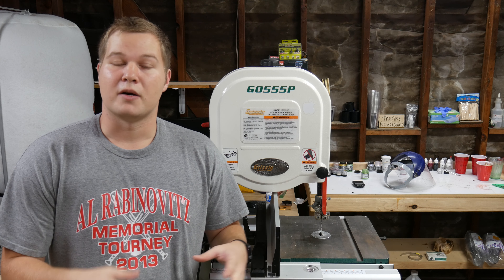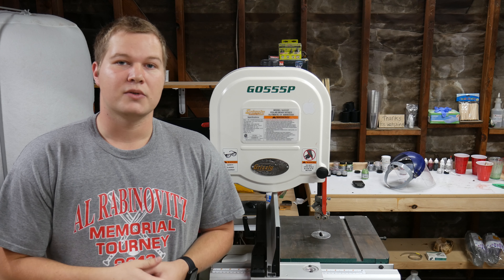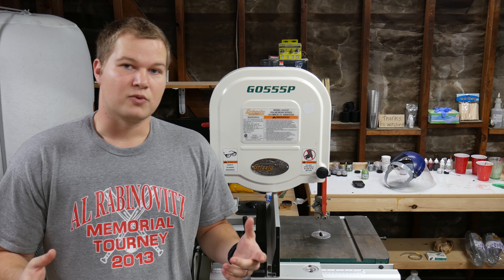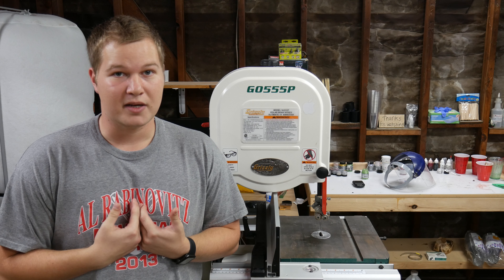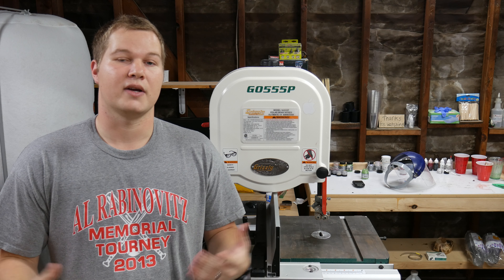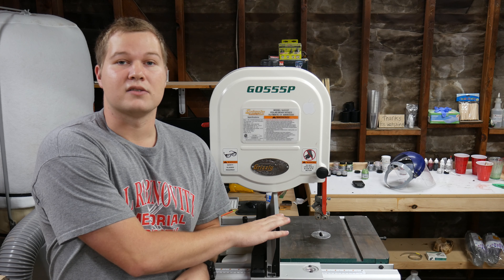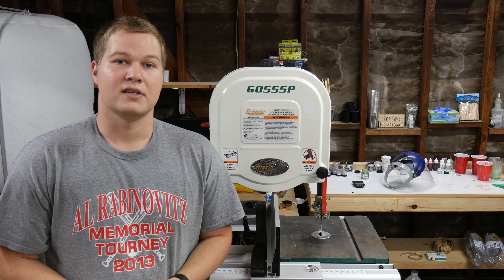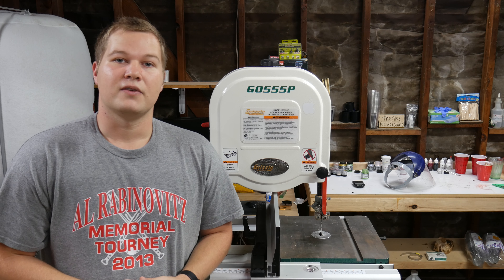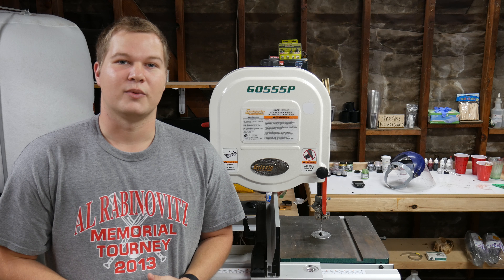For my current subscribers, let me know what you think about these reviews. I've watched a lot of reviews before making my own purchases, so I thought it would be great to share my experience. I should have mentioned it earlier, but I've had this bandsaw for a little over a year, so I've gotten to use it a lot and see its ins and outs. Like the video if you liked it, subscribe to the channel, and take it easy everyone.